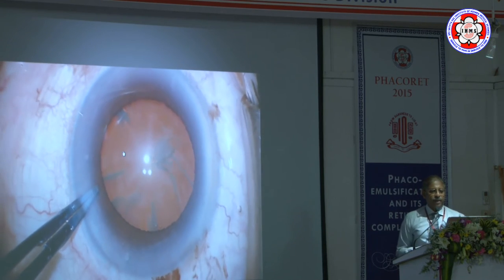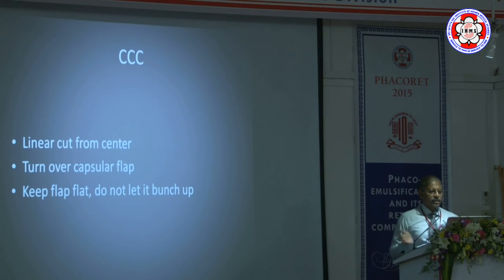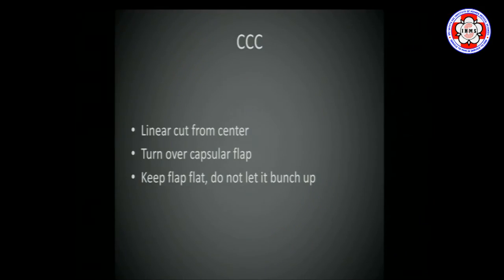And there you have a very predictable result. A linear cut from center — the cut can travel downwards, upwards, to the right or left, that's a personal choice. Turn the capsular flap over, flatten it, turn it round, go circular, don't let it bunch up. If you're doing it through the side port, the chances that viscoelastic will leak out are much less than through the main port. With experience you can learn to do the main port. If you use a rhexis forceps, it's a larger instrument requiring the main port, increasing the chance of a shallow chamber. Micro-rhexis forceps are available that go through a 1 mm side port — try using them, they are very good.